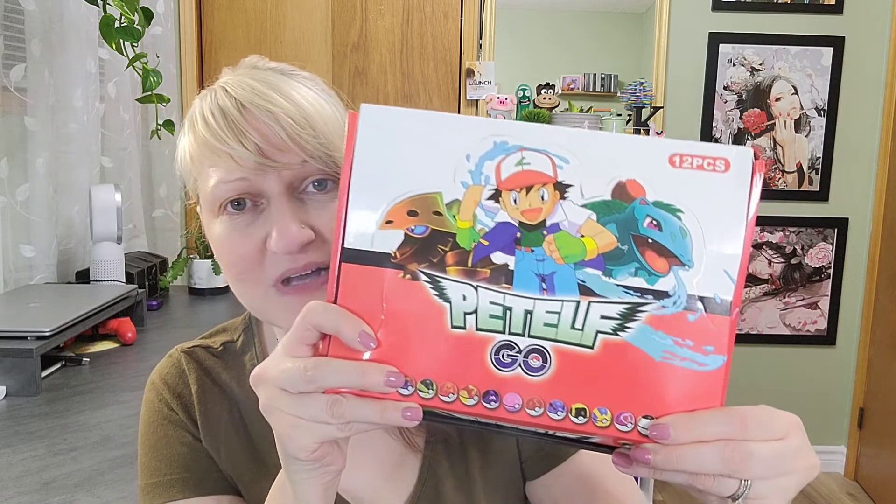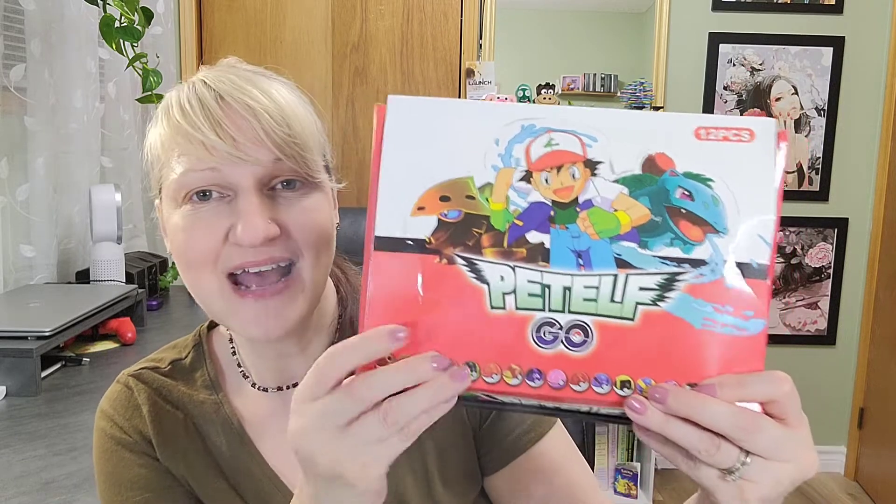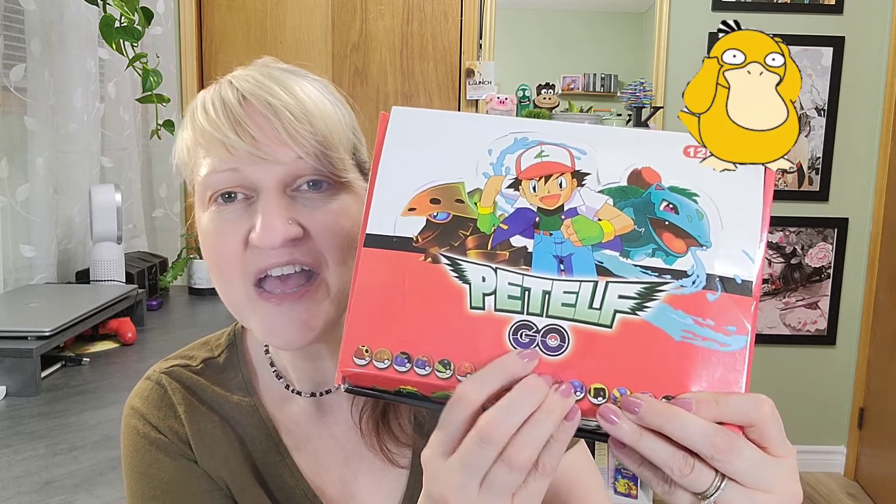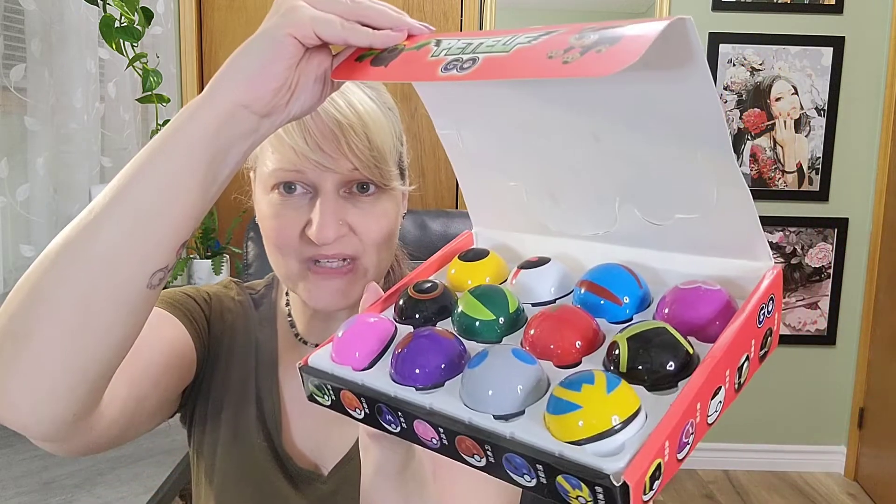Today in The Crafty Room I have something a little different again, and it is something from AliExpress, which is an overseas website where you can get things sometimes at a really good price — but sometimes, are we sacrificing quality for the price? Now here we have something that does look like Pokemon, does it not? It sure does, but it has 'Pet Elf' written on it instead. I guess it's avoiding copyright problems. Either way, we have all these Pokeballs inside with, I'm going to guess, a character inside to unpack today. Let's see what we unpack.